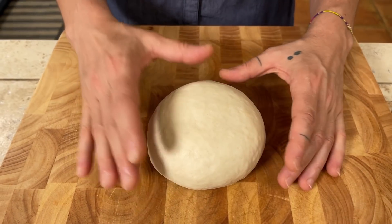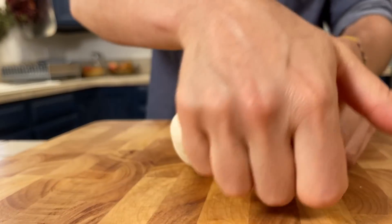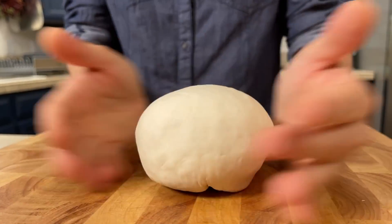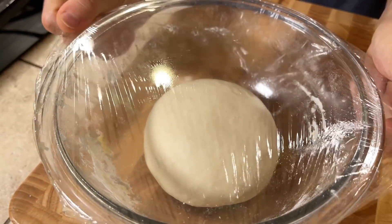Now that our dough has rested for about 20 minutes, it's time to start folding it. From the edge we fold inward, and we do this about seven times. Our dough is now ready and we let it rest for one hour or one hour and a half. While the dough is resting, we can take care of the stuffing — today we are going to stuff our tiella with mussels.